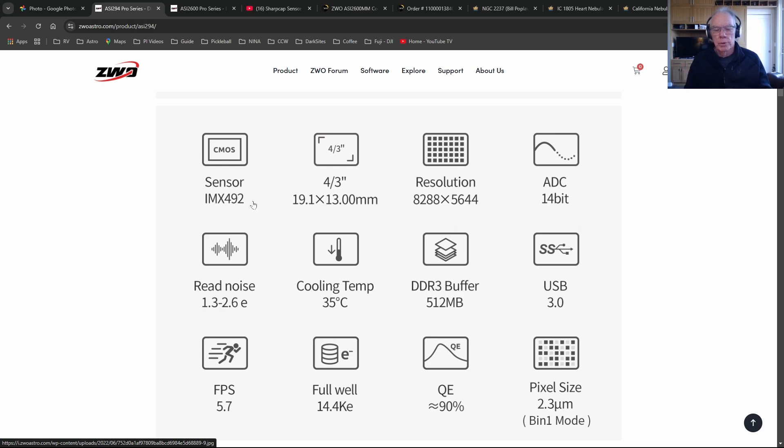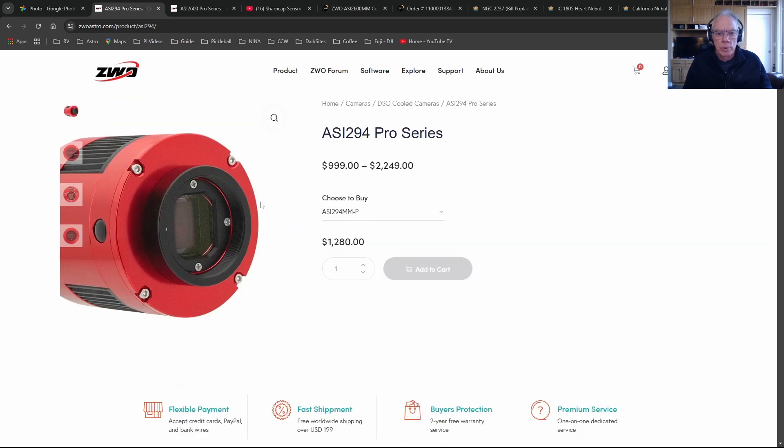Your flats and flat darks need to be at a corresponding exposure for each of your filters. With me placing this equipment into a remote observatory, I'm not going to be able to be there to put the lens cap on. I'm a Nina user - I use the flat wizard in Nina with my Giotto light panel, which I've also just put up for sale on Cloudy Nights. The sequence stops and says 'put your cap on,' and I'm not going to be able to do that with the Red Cat 51 hosted in the remote observatory.